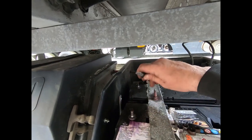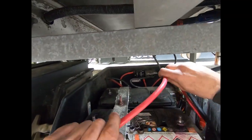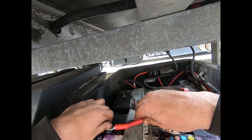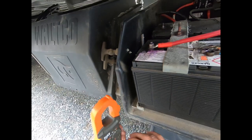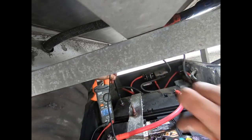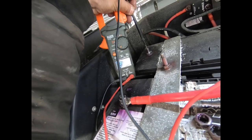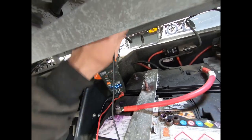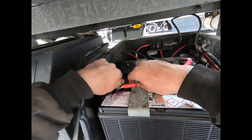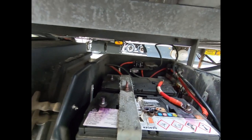Now if you wanted more power - if you had a 24 volt liftgate system - you could wire them in series: take a cable from the positive terminal of one battery to the negative of the other. If we check the output you can see we have 24 volts - hooking it up in series doubles the voltage but reduces the capacity. We don't want to put 24 volts into that motor, so we're taking this off and hooking it back up the correct way - positive to positive, negative to negative.